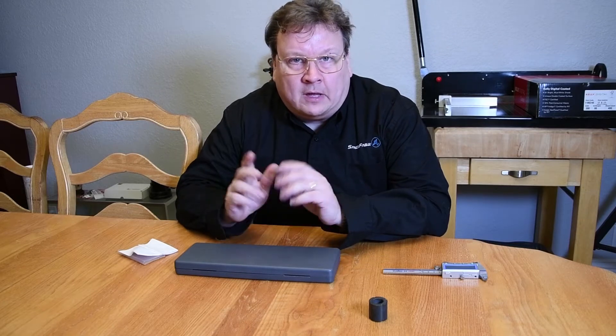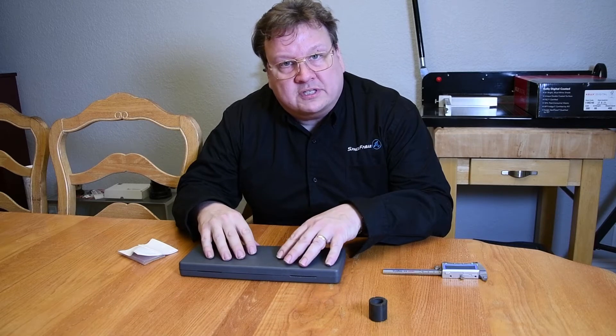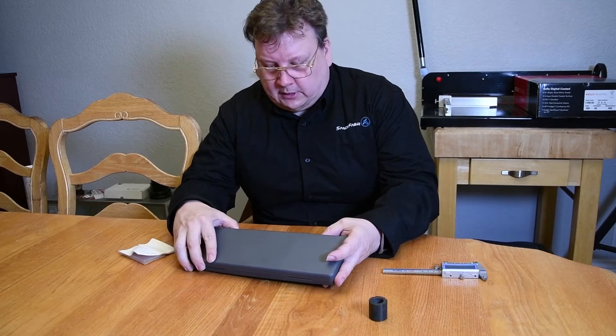Hi, I'm Sean with IDA Engineering and today we're going to be going over our IDA Engineering's 100-737. It's an inside caliper. So let's take a look here.